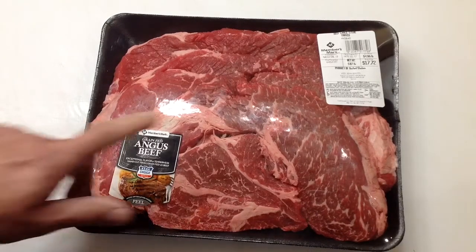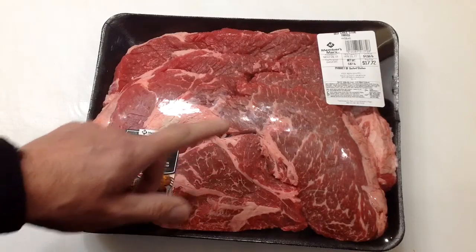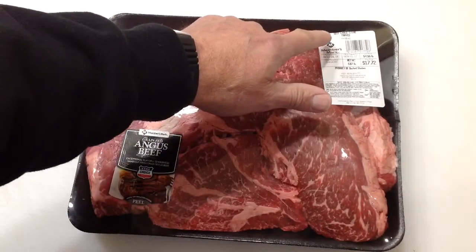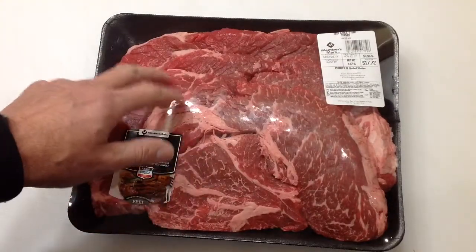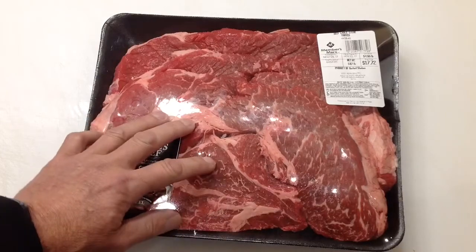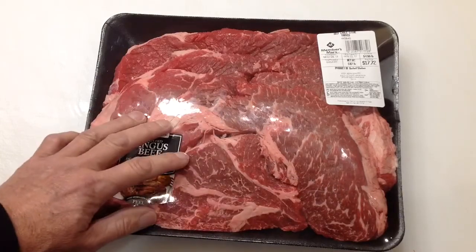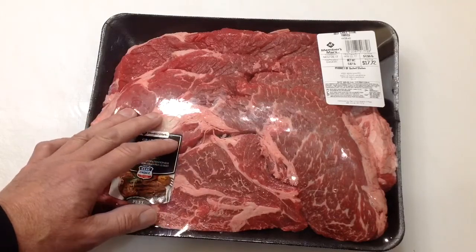Welcome back folks. I picked this up at Sam's Club — it's beef chuck steak, cut thin. We're going to try to marinate this because chuck steak is a little bit on the tough side. Stick around to see how we do it.